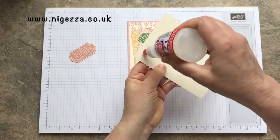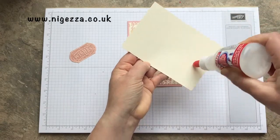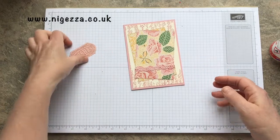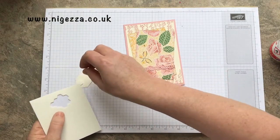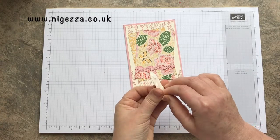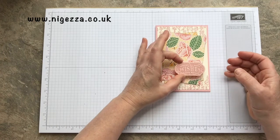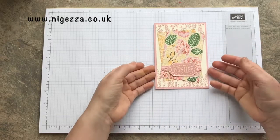I'm going to glue this in and then that's my gluing done, and then I'm just going to pop the sentiment up on some dimensionals. It's really difficult to get straight when you've got slanted elements on, but that's that.